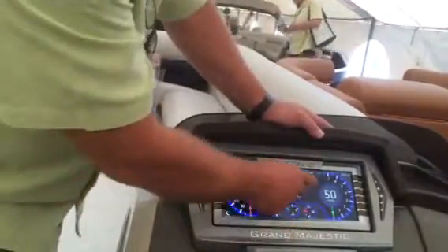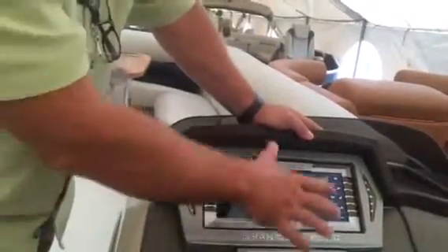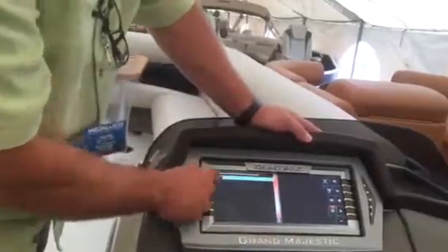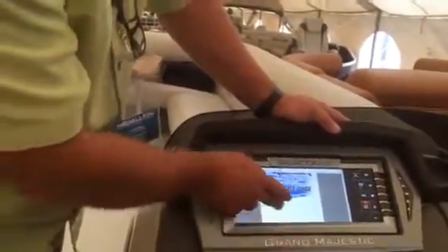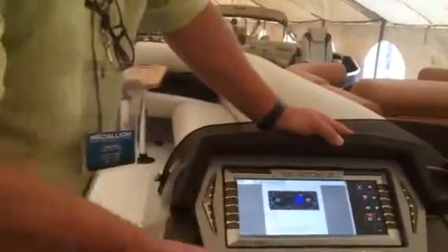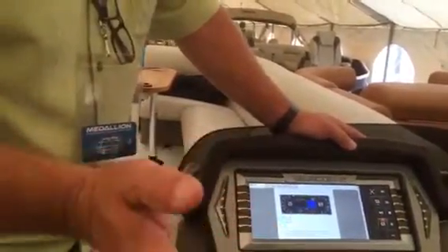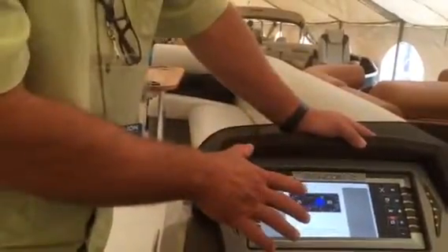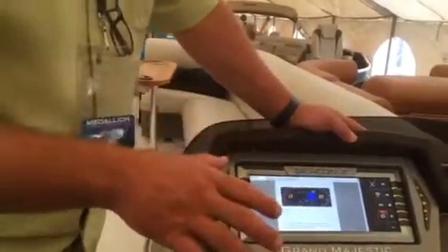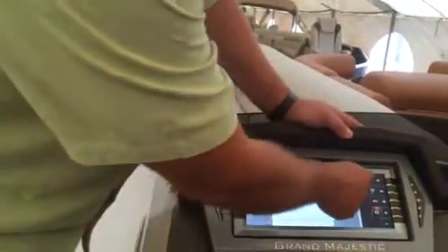When the boat's not running, you have a PDF viewer. You hit PDF — since we don't need the gauge information because we're not running — and a full-size PDF comes up. This is the user's guide for this system, so you can just read it right on the display. It also gives you the opportunity to upload your own PDFs, so you can have your dealer contact information, emergency contact information, anything you want to put in PDF format on here.